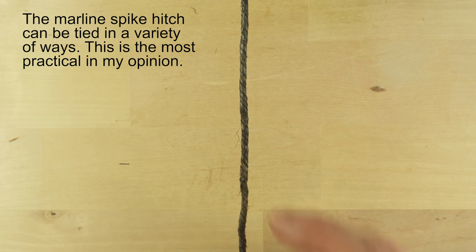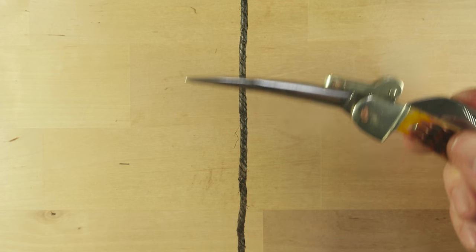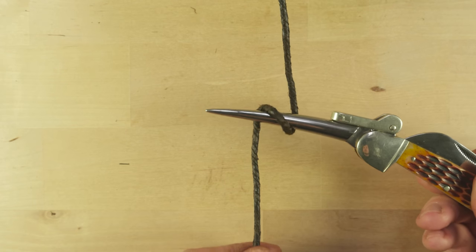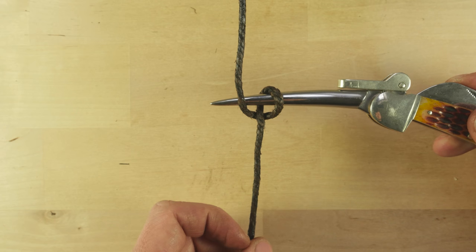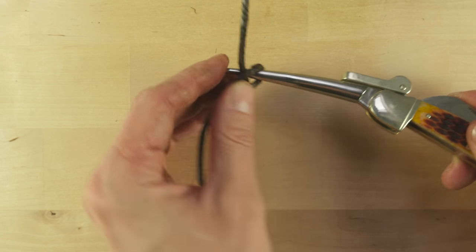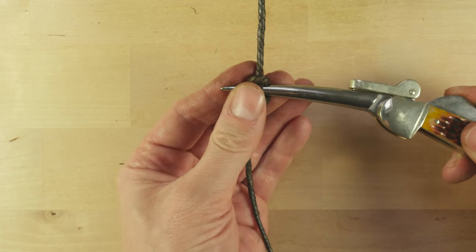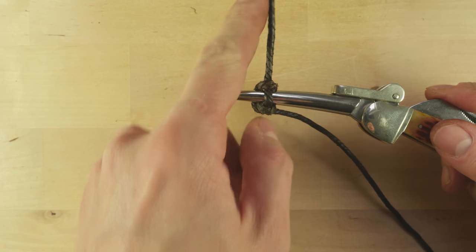Now before we actually take a look at an example of using marline, let's repeat how to use the marlin spike hitch. It is essential in tightening marline. So we take our spike, we place it over our line, we hook it at the bottom, we hook it at the top, creating a loop. Then we pull the top part through the loop and this creates our hitch. Now we can use our hitch in order to pull on the marline and tighten it up.